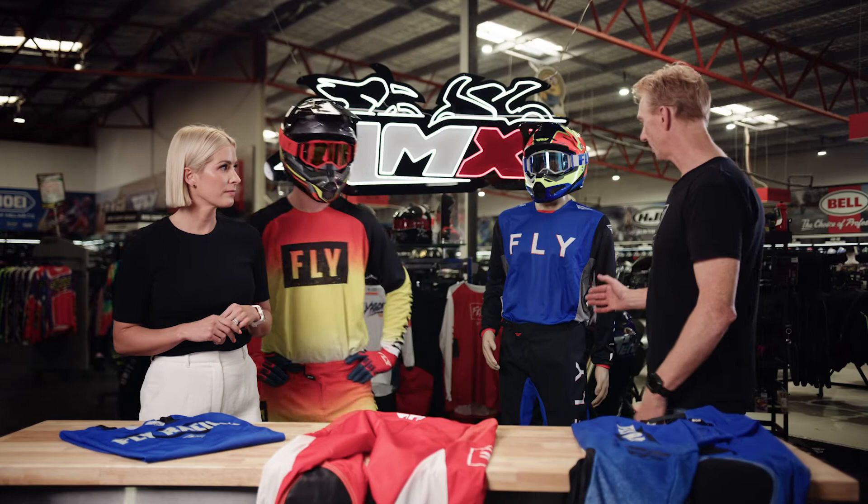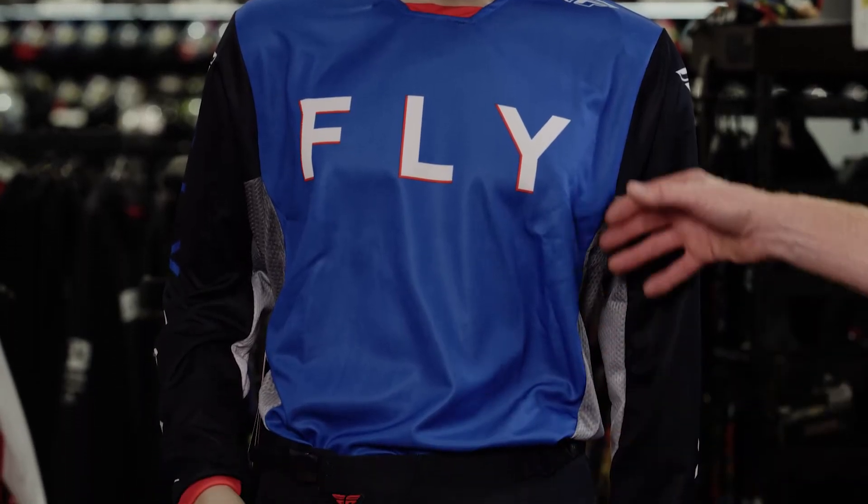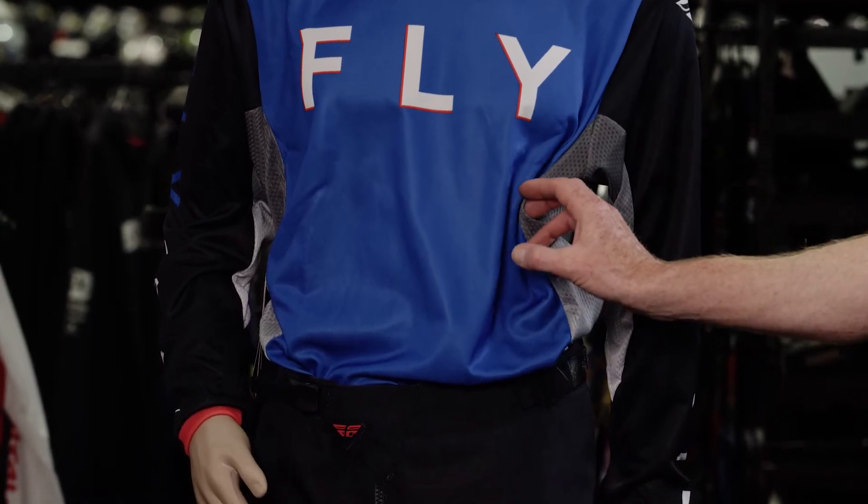On the mannequin, we have our Kinetic offering, which is our middle of the road. It's a 900 denier pant, a traditional cut jersey with lots of venting. We also offer our F16 range, which is our entry level riding gear. For 2023, there are four to five colourways in each offering.